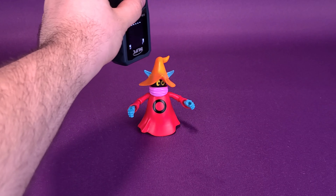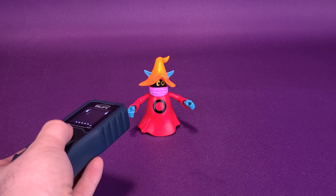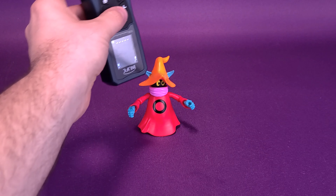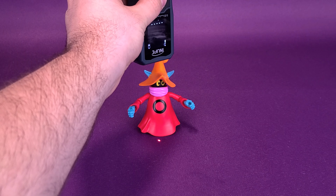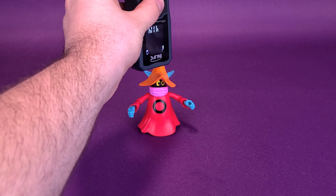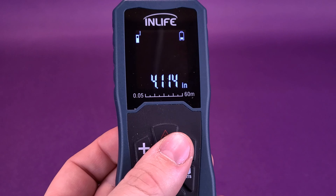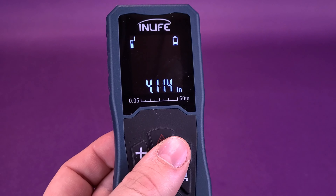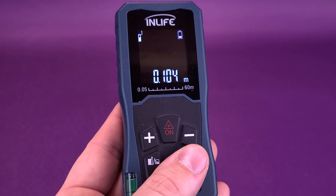Orko does include a display stand, which will increase the height of the figure. But for the purpose of simply measuring how big the figure stands, I'm going to leave the stand off. Taking the tape measure right at the very top of his orange hat, he is going to be a little bit smaller than the rest of the Masters figures. Orko stands 4.1 inches in height, or 10.4 centimeters tall.